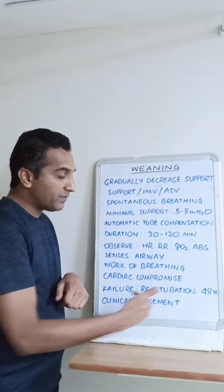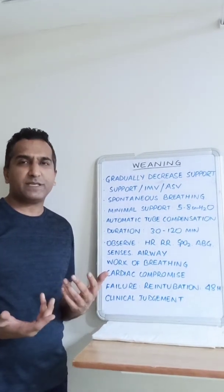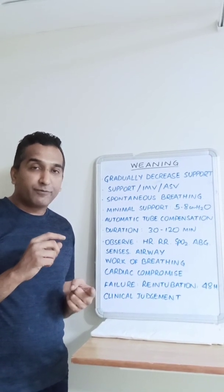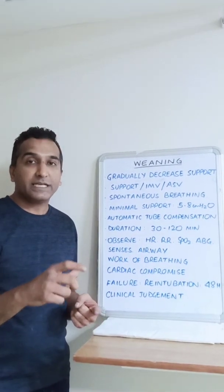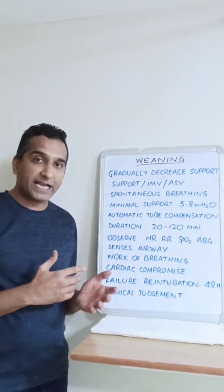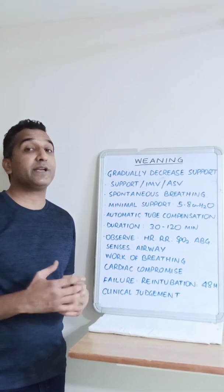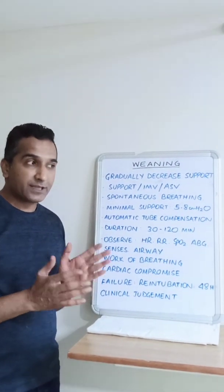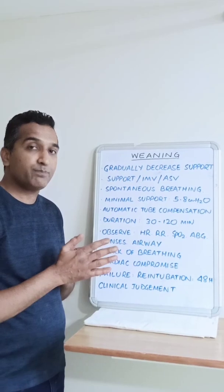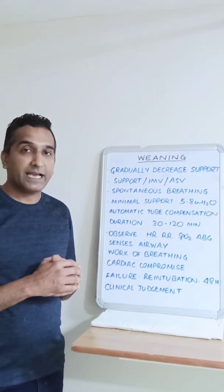Failure of weaning is defined as re-intubation within 48 hours. Re-intubation rates of 5 to 10% are considered acceptable, depending on the unit. If we fear re-intubation, we may prolong intubation unnecessarily, increasing length of stay and complications from mechanical ventilation. Conversely, withdrawing support too early can cause compromise and worsen morbidity and mortality. The timing of weaning should be well-timed, ensuring patients do not decompensate during the process. The best approach is a mix of clinical judgment and hard numbers, learning from our own experiences.